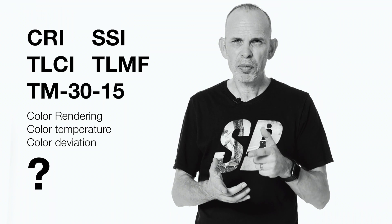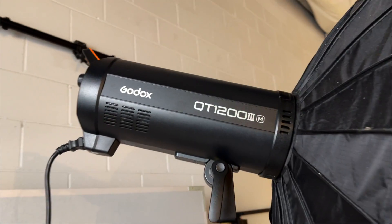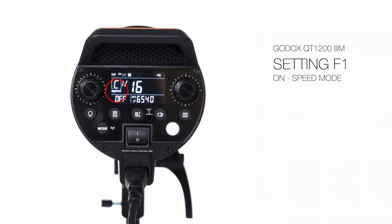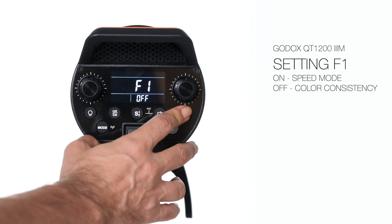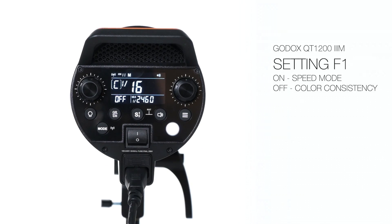Last week and the week before I talked about my brand new lights that I'm using here in my studio, which are the Godox 1200s, and they have two settings. One that is all about speed — freezing the action, which I talked about the last two weeks. But they also have a color mode, which means that they produce colors more accurately across the entire board. But how do we know?